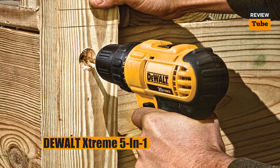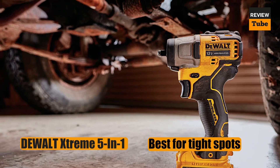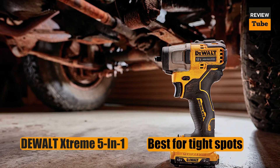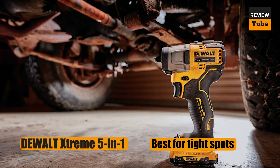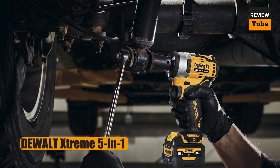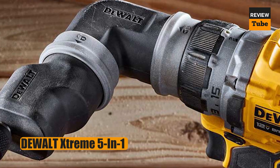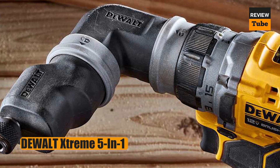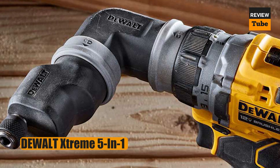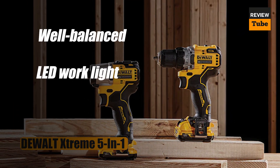Another fantastic option is the DeWalt Xtreme 5-in-1 Drill. While a 12-volt drill isn't the most powerful option, it's generally more than adequate for the types of projects tackled by the average DIYer or handyperson. The DeWalt Xtreme is compact but delivers big performance. Its 3/8-inch ratcheting clutch has two speeds — low speed for higher torque and high speed for less torque — and 15 settings. The brushless motor provides a top speed of 1500 RPM.